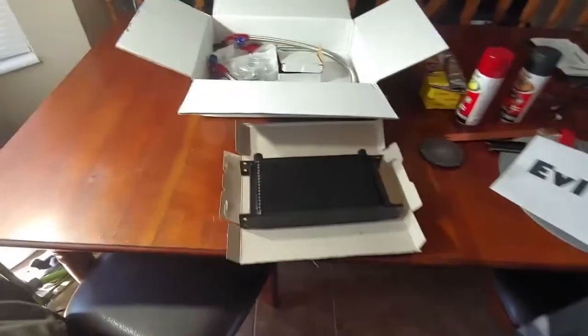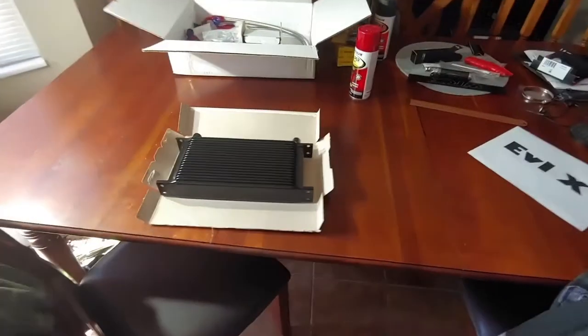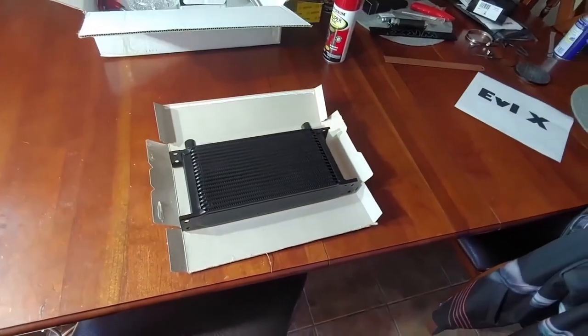I'll get working on that stencil and see if we can get that put on there. I also wanted to add context on oil temperatures — since I've had the tune, I was seeing temperatures as high as 224 degrees Fahrenheit when we were pushing it pretty hard. So hopefully this oil cooler helps bring those back down. From what I've read, these oil coolers can bring down your temps about 20 degrees, so that'll be great.